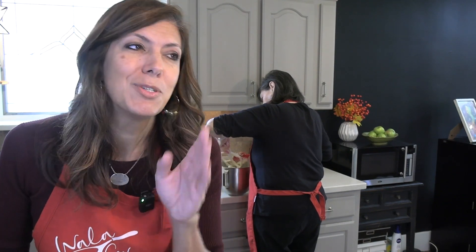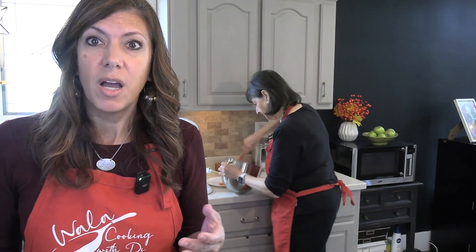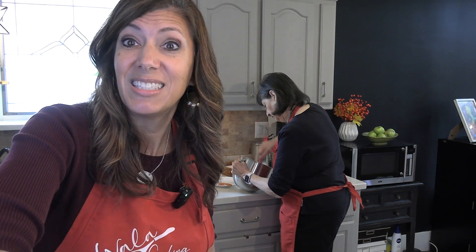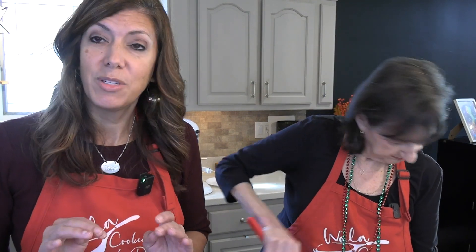Pizzelles don't last long. One of our other favorite recipes is biscotti. You might see them in a store — a Stella D'oro would be like a kind of biscotti. Biscotti actually means twice baked: you bake them, cut them up, turn them on their side, and bake them again. It's what you'd call a dunker — Italian people love to dunk pastries into coffee. Pizzelles are not dunkers; they're very delicate compared to a biscotti.